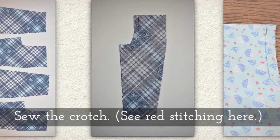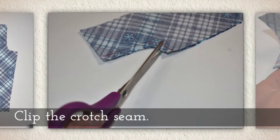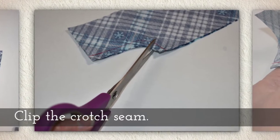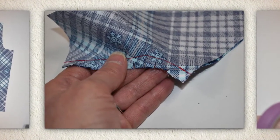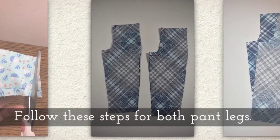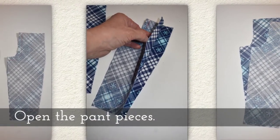Sew the crotch. You can see the red stitching here, and that guides where you're supposed to sew — it's blue stitching on the little light blue pants. Clip the crotch seam. Here's a quick clip of me clipping the crotch seams; you can see what those clips look like in this close-up. Follow these steps for both pant legs and then open the pant pieces.